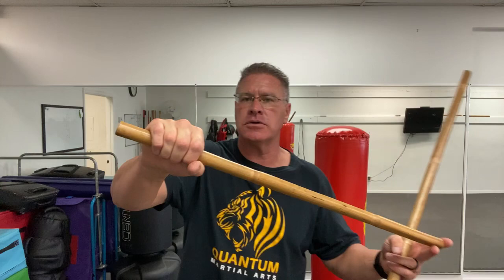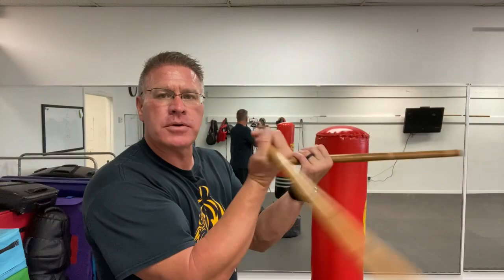I'm going to show you in this video how to defend yourself using short Kali sticks or Escrima sticks. First thing I want you to do is warm up to keep the joints safe from injury.